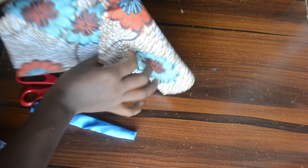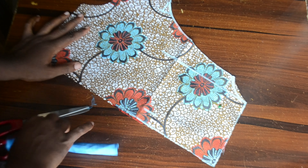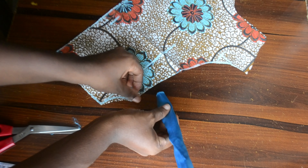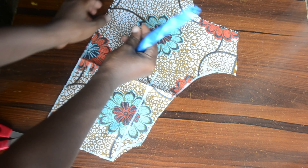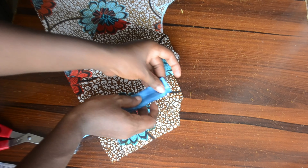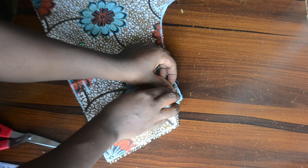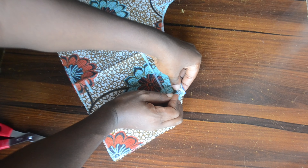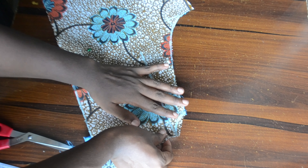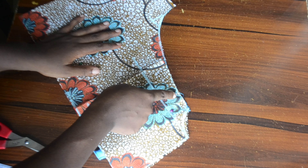Once I'm done turning it, if you have an iron please iron it down to make it neater. We are going to attach this to our front bodice. I've cut out my front bodice into two — I'm going to use one for my lining; if you have normal lining please make use of it. When you look at the bodice you see the line for the shoulder where our shoulder stopped — that's exactly where we are going to attach this. Once I place it around that area I'm going to pin it down.